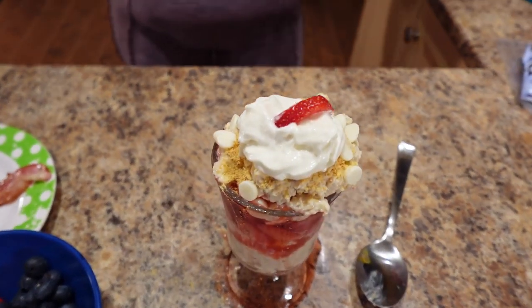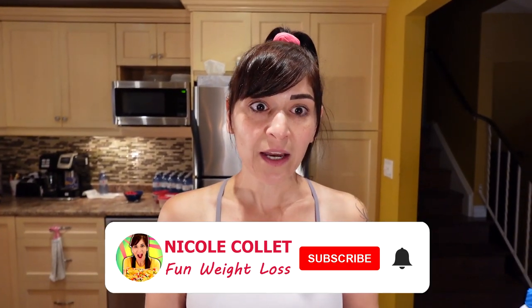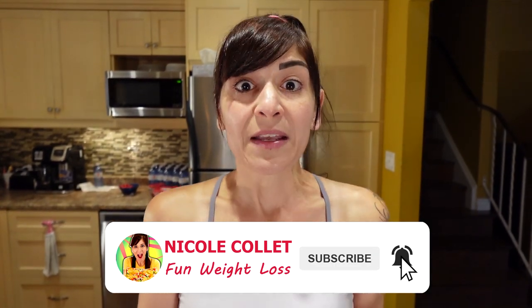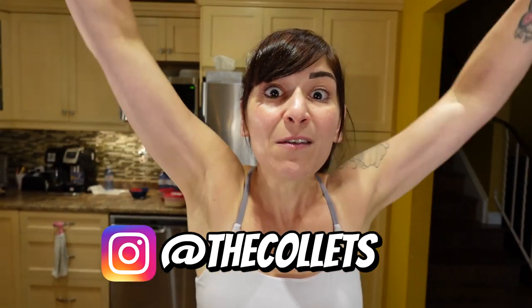Dieting does not have to be boring. Having tasty, easy-to-prep meals like this on hand really helps me stay on track and get really good results — hopefully it will help you too. Don't forget to check out my other videos where I show you sustainable weight loss tips that make your life fun, help you love your food, and prove that weight loss doesn't have to be a punishment.